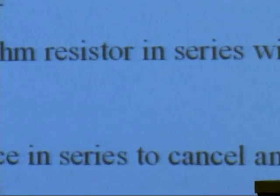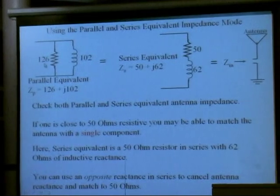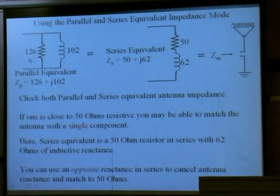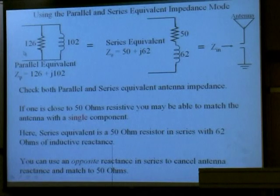This is what the parallel equivalent of an antenna might look like. It looks like a resistor in parallel with some reactance — in this case, an inductor in parallel with a resistor. Because this is nowhere near 50 ohms, it's going to have a pretty high SWR.